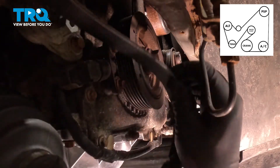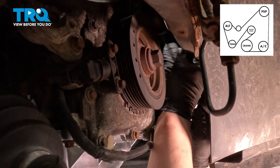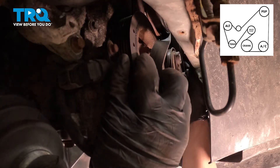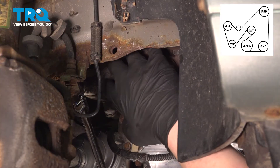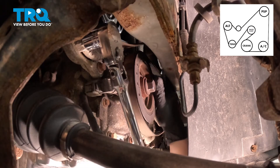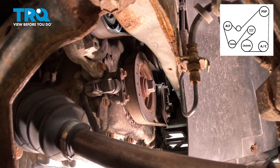Get the belt down around the tensioner. Push it up towards the water pump, get it around the water pump pulley, pull it back, and get it around the condenser. Make sure the belt is sitting correctly in all of the pulleys. Release the tension on the tensioner; as you do this, pull the belt around the crankshaft. Install the belt.